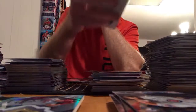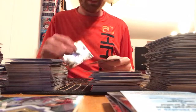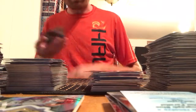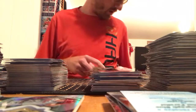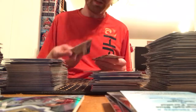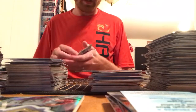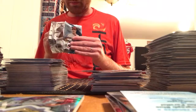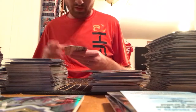Clint Frazier rookie autograph blue refractor parallel! That's a nice card. I need to stop being so single-minded and actually tell you about the base cards too — hoping for any of that stuff. Austin Hayes, Thomas Nido rookie, Cody Bellinger future stars, Josh Bell. Some of those second and third tier autos we've gotten out of this case have been pretty good. Frazier's probably at the back end of second tier or the top of third tier.